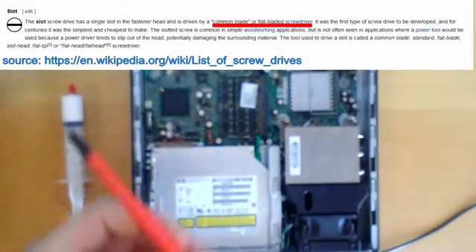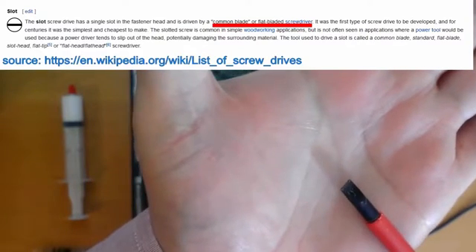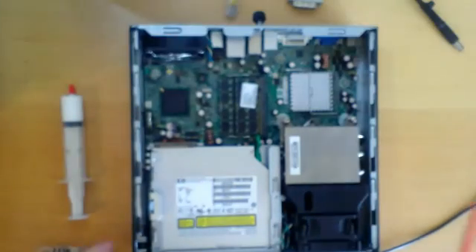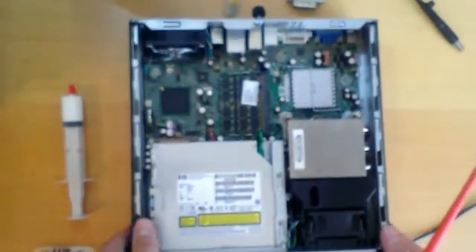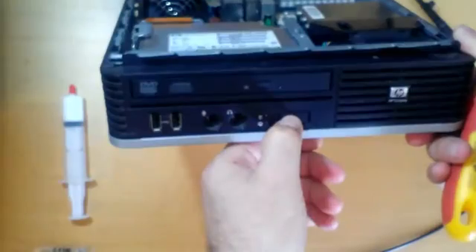To remove the heat sink, I will use a flat bladed screwdriver. Now I will press the power button for about 5 to 10 seconds to discharge the capacitors.